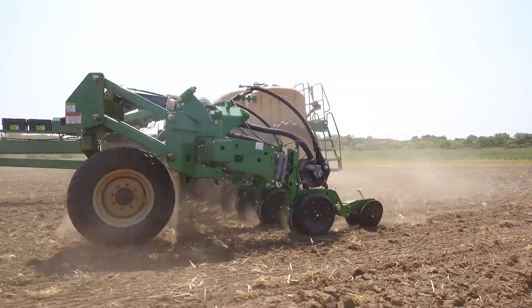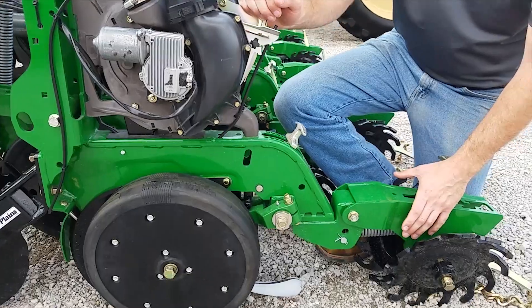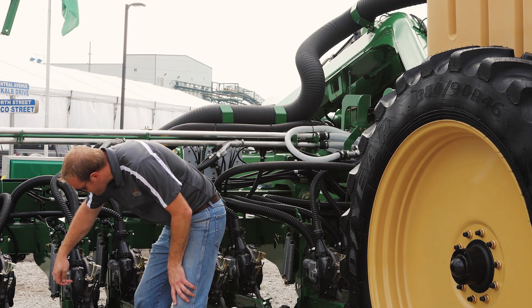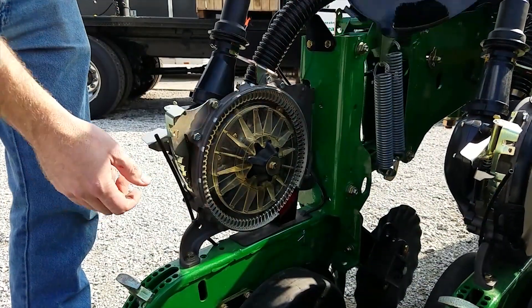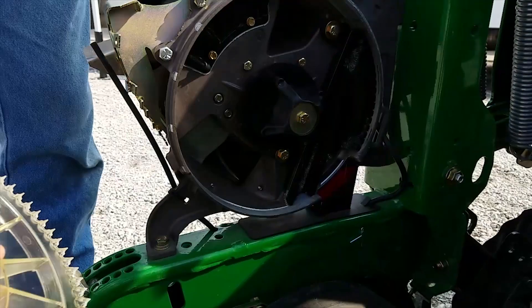Our new 5000 opener features a brand new metering system, shorter press wheels, and 20 degrees. The new metering has a 92% larger seed pool and a 66% bigger opening for more seed at the meter and more reliable performance to the disc. It's the same proven, reliable, pressurized system that you've come to expect from Great Plains.